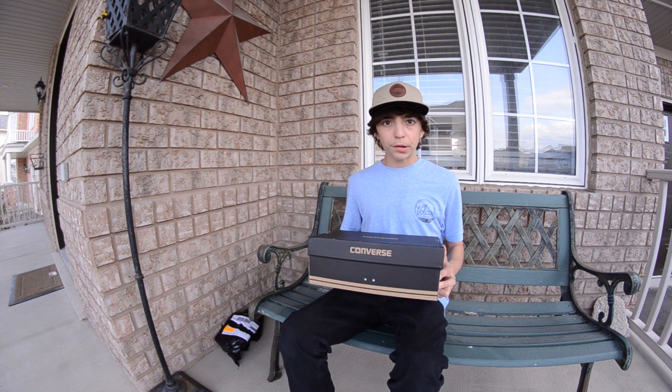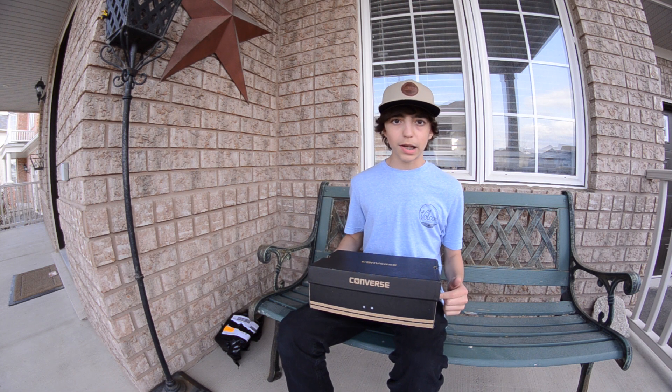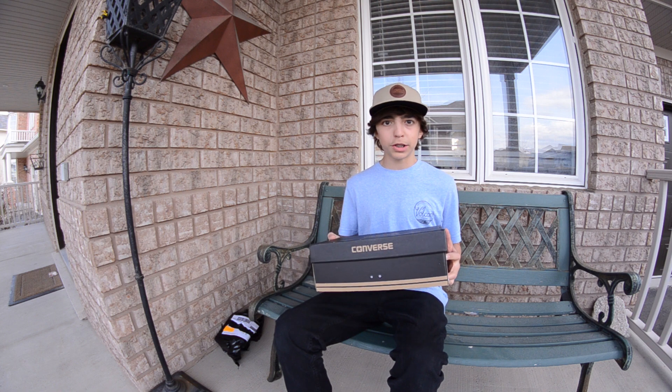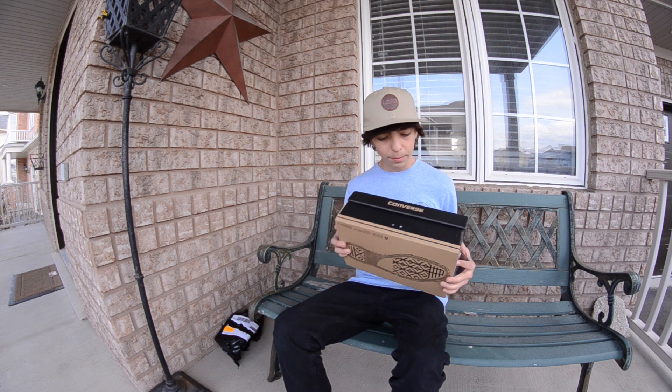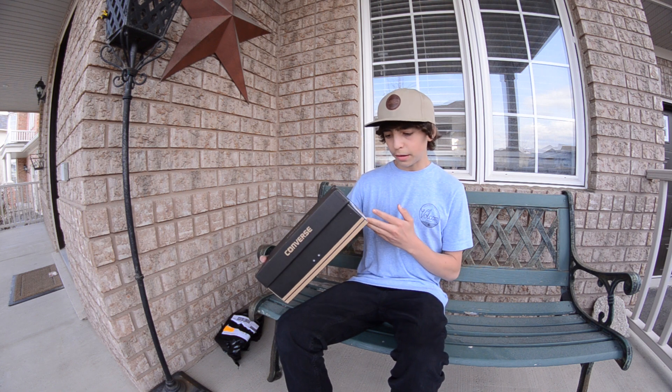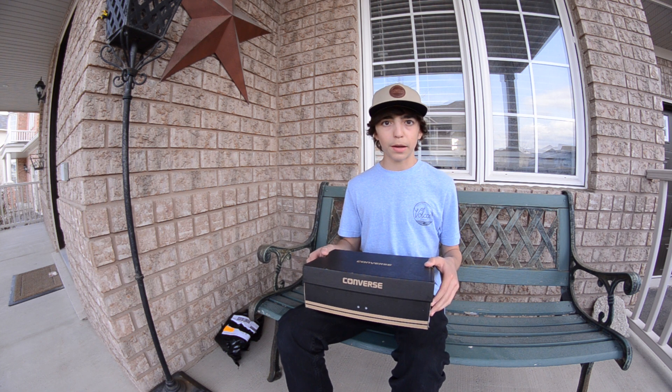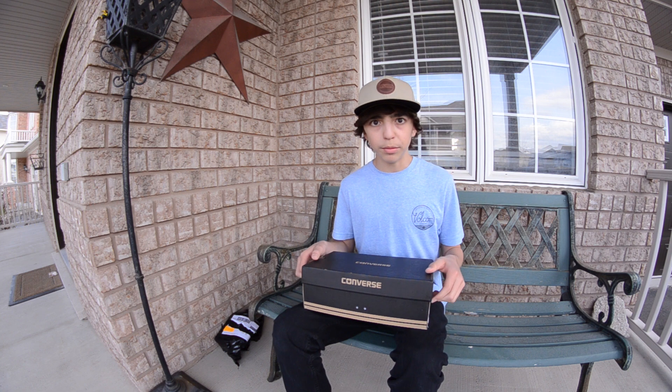Alright, so I got a box of Converse here from Sanction Skate Shop. I'll put a link to their website in the description. I got these things for like $50 shipped, and up here in Canada that's really cheap, so I was pretty hyped on that. They are the Converse Kenny Anderson 2s, and I've had this shoe before — they're a really good deal, so I thought I'd pick them up again. Let's get them open.